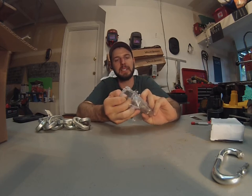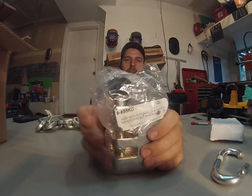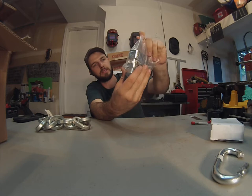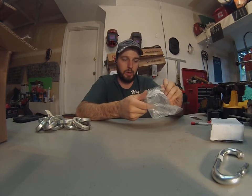This is part number 9-655KB. And we're going to be checking this thing out. It's going to come with three keys — First Chain Supply.